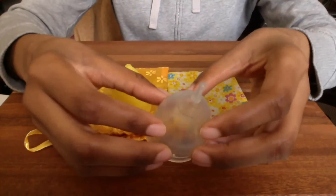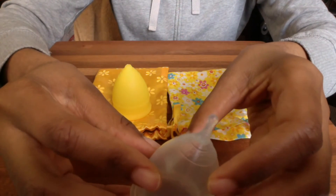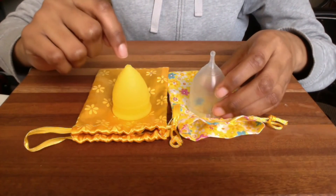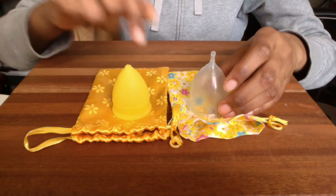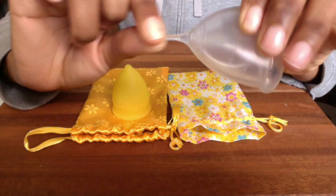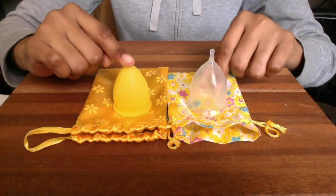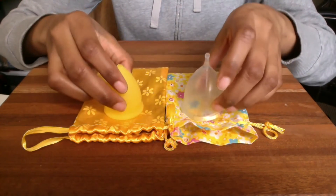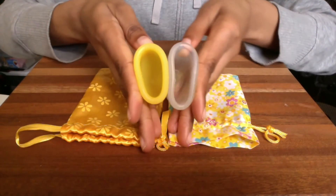The Super Jenny has these stars for grip rings. I cut the stem off my Lunette, but it had a tab stem that was about an inch long — about to my first knuckle. The Super Jenny has a very small stretchy stem that ends in a ball. So again, a quick comparison: Super Jenny Small vs. Small Lunette — diameter, height, and firmness.